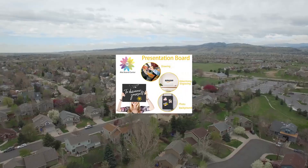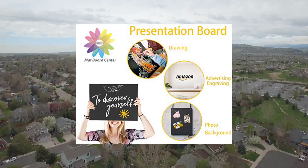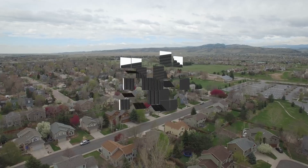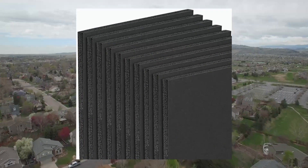Multi-purpose. Foam boards are perfect for DIY crafts, school projects, mounting displays, presentation, photograph backgrounds and other things that need support.